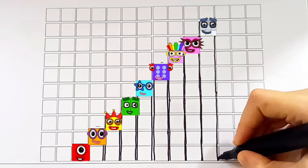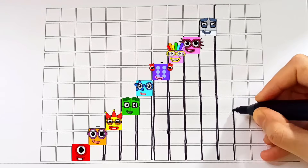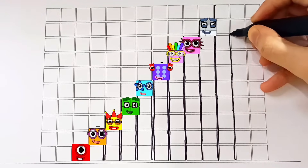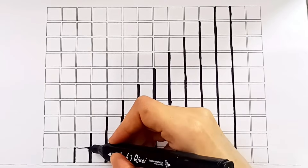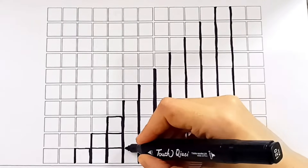And finally, number block ten. Count with us: one, two, three, four, five, six, seven, eight, nine, ten! Let's keep building the number block shapes and add the details.